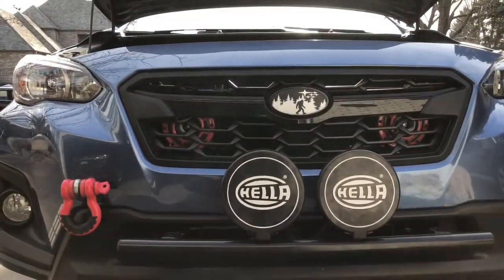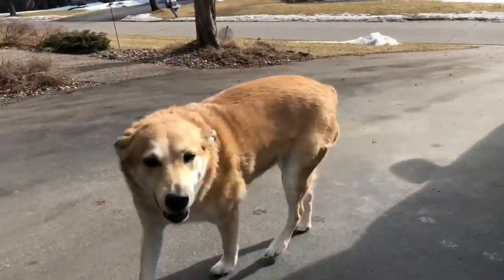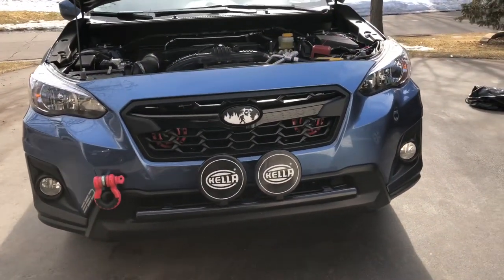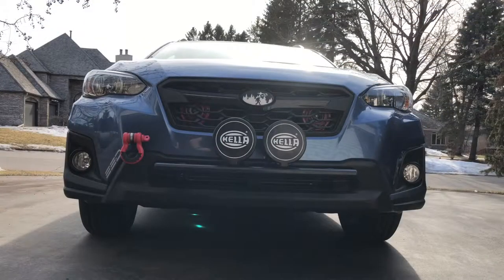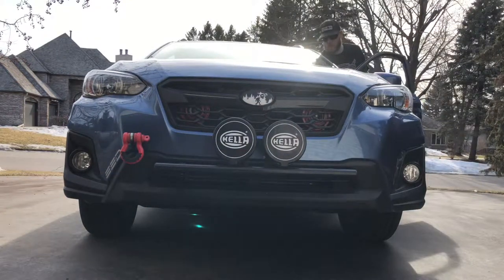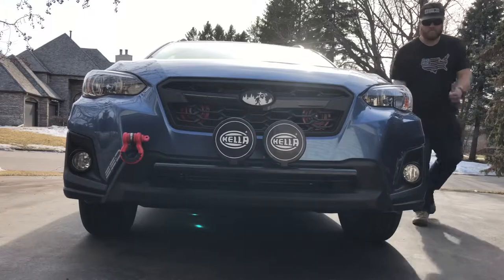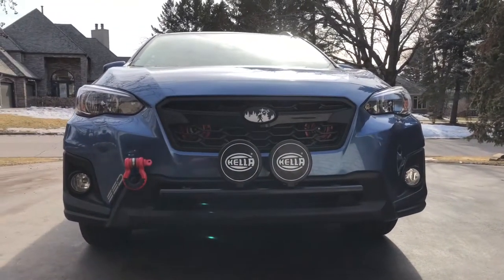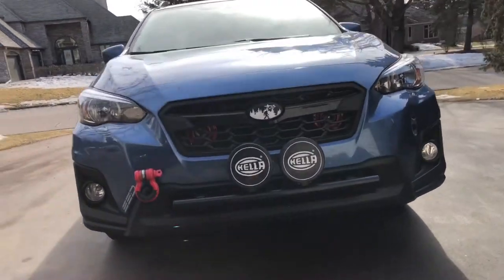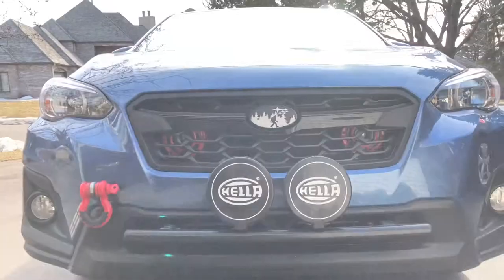Everything looks good, so let's give it a little sound check. Daisy's probably going to freak out — hopefully my neighbors don't freak out either. [Horn sounds] Alright, sweet! That was pretty loud — hopefully it picked up on the camera. I'm really happy with them. At the end of the day it was a giant pain in the ass, but it worked out.